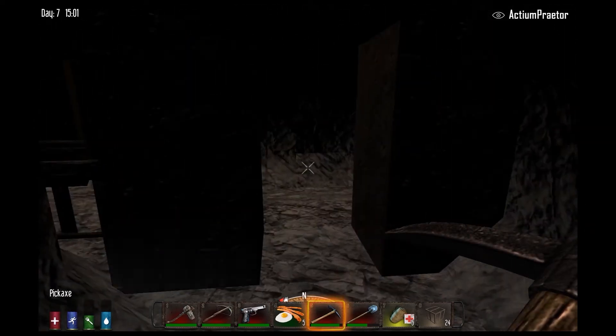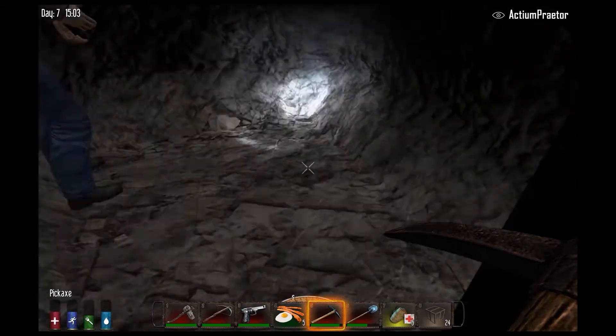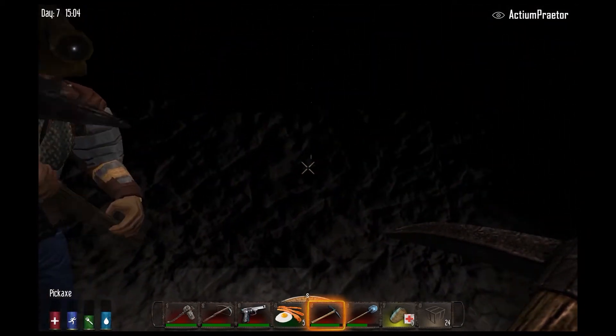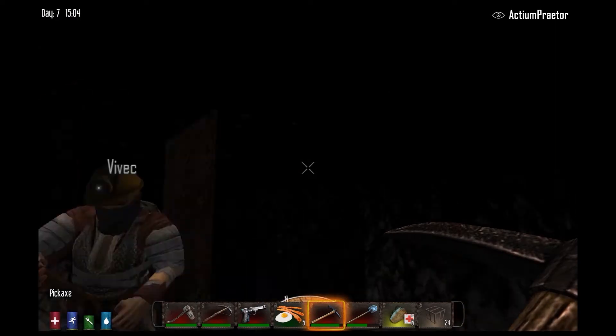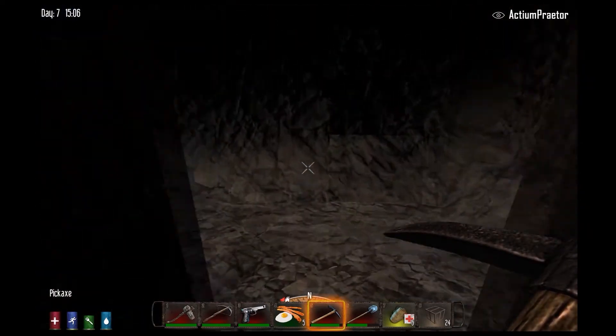It looks to be two, which is about what you'd want. We can always add more of these as we go. This one is shallower, so you'd go in one deeper and then neck the opening up with stone. You can't go wrong by going deeper.